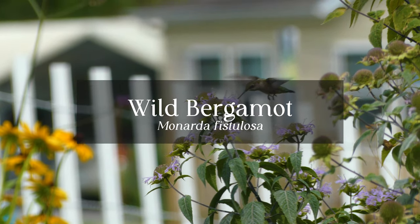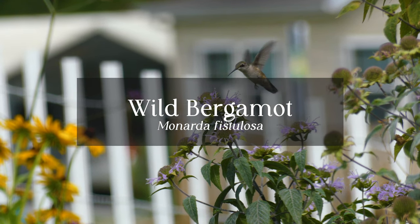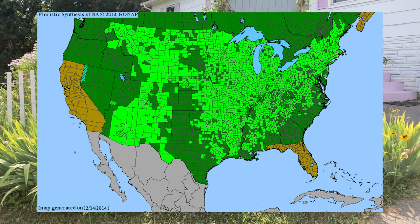In today's video we are going to be discussing wild bergamot, also known as Monarda fistulosa. Here's the native range of this plant according to bonap.org.